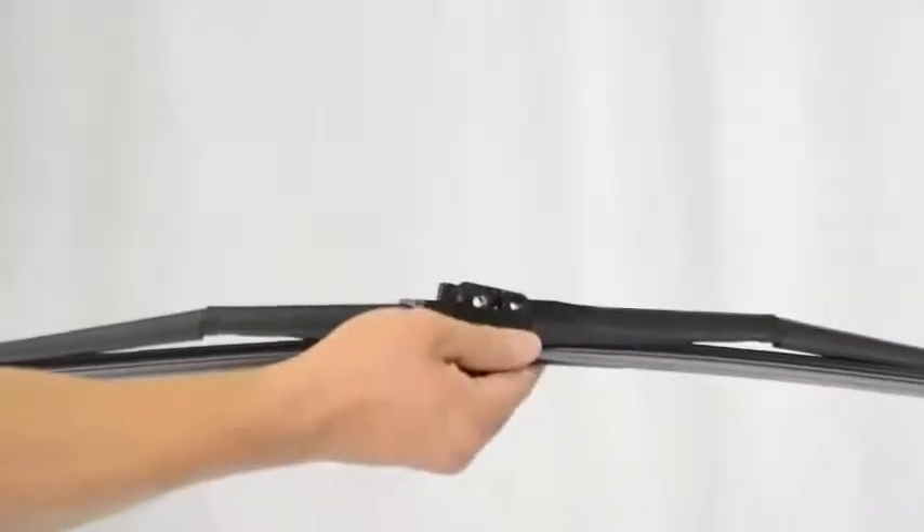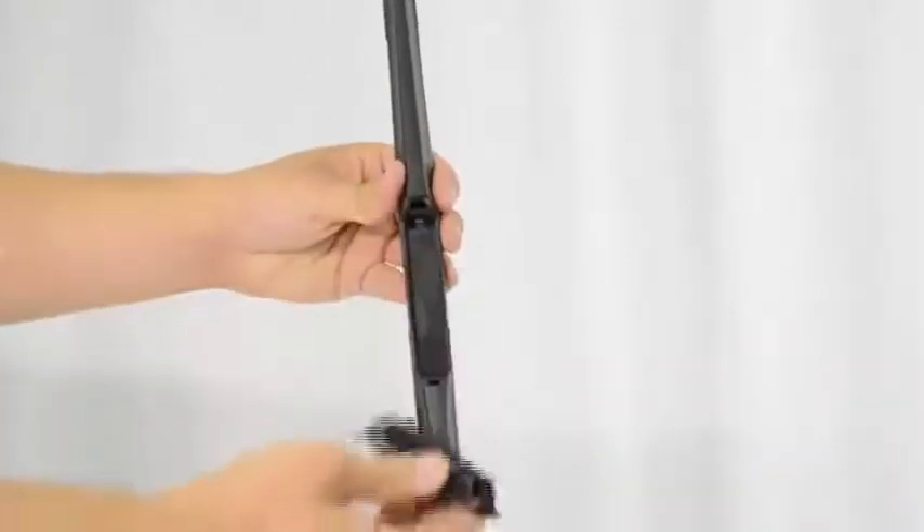This is the video installation guide for the push button arm for the Goodyear Hybrid. First, take the wiper and extract the H-type adapter and base holder by pulling from the opposite end of the two triangles.